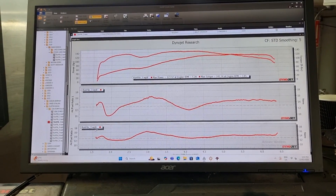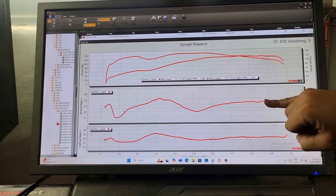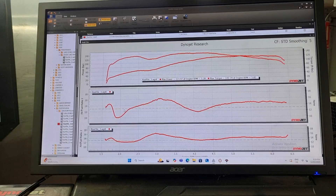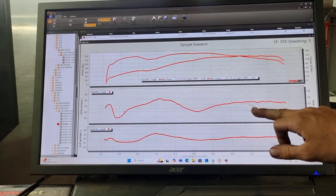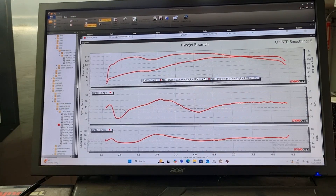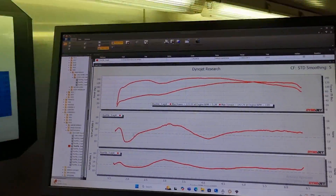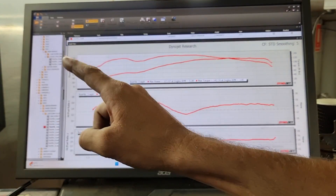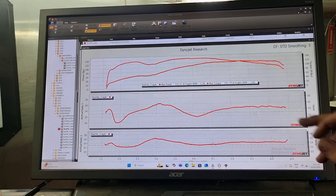Once we complete a wide-open run on the dyno, we can see we have three graphs here: horsepower and torque at the top, front cylinder AFR, and rear cylinder AFR. Now you can see this is very squiggly and all over the place. As a basic general rule, we want to get that as flat as possible. This dashed line here represents 13 to 1 — that is a pretty good base point to start from, and that's where my fuel cheat table corrects back to. I can increase or decrease the fuel accordingly to get my target of 13 to 1.